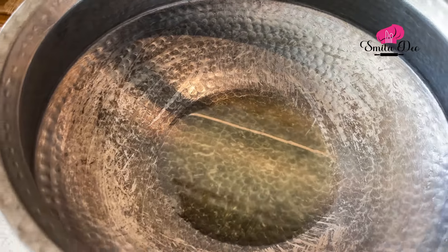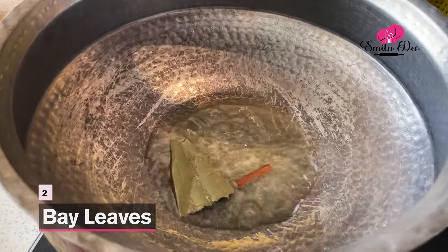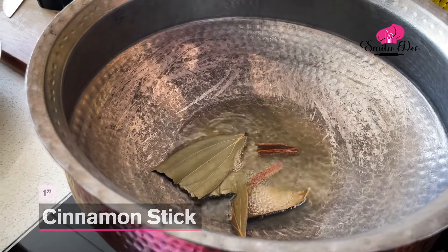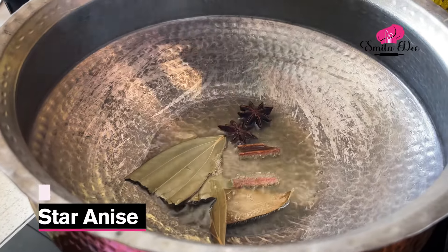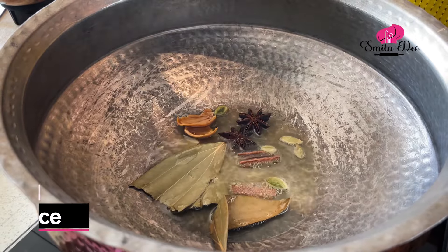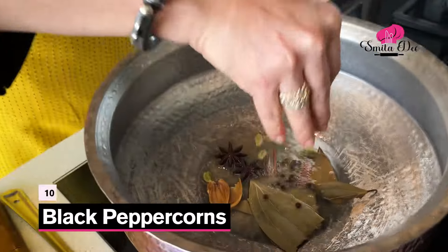The Oil is hot. I'm going to reduce the flame because I want to infuse the Oil with some spices. So I'm going to add 2 Bay Leaves, an inch of Cinnamon, 2 Star Anise, 5 Green Cardamoms, 1 Mace, 5 Cloves, and 10 Peppercorns. We'll just wait for the spices to release their aroma.